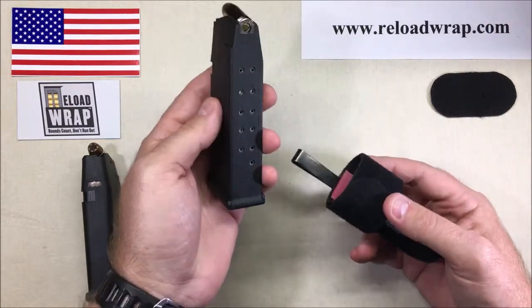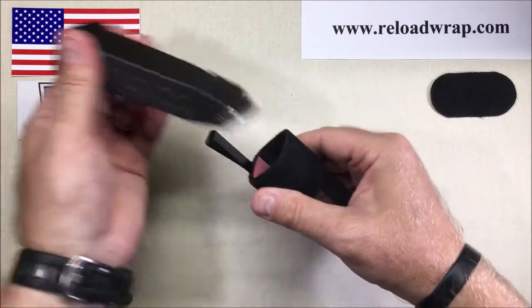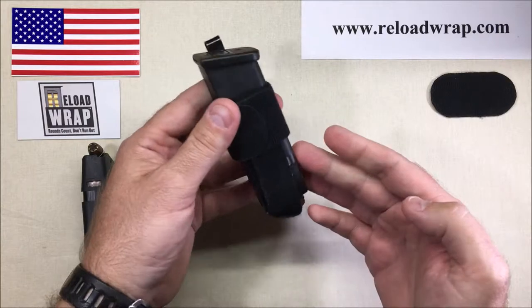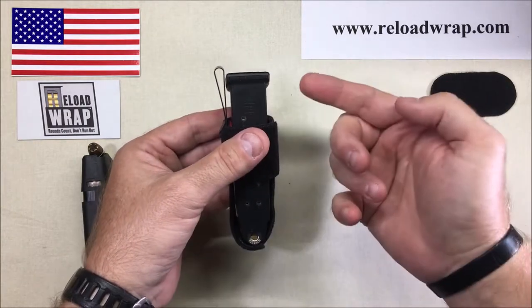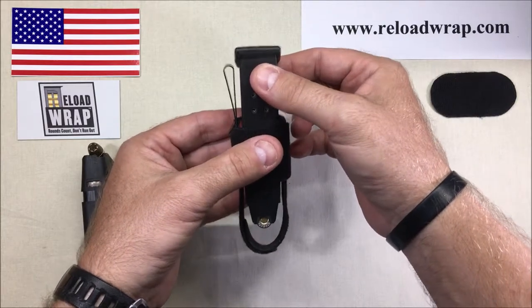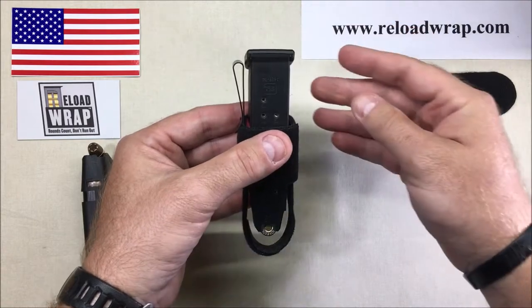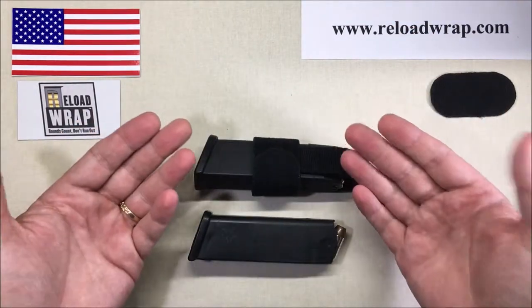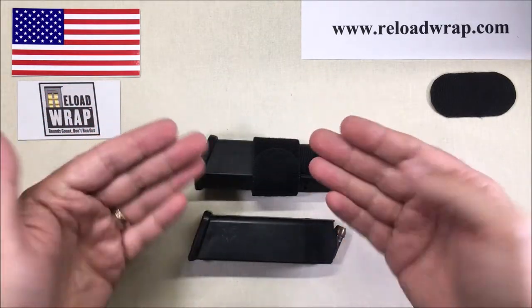Again, .45 ACP, 13 rounds — this is one of the biggest magazines you'll be able to carry — and it easily fits into the Reload Wrap holster. You can easily set this up for trips to the range or whatever the case may be. This would also apply to a Glock 30 — it would just be slightly shorter, and you'd simply adjust the bottom to have it fit properly.